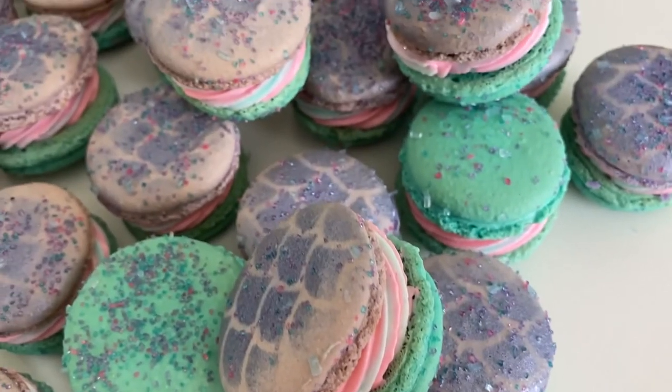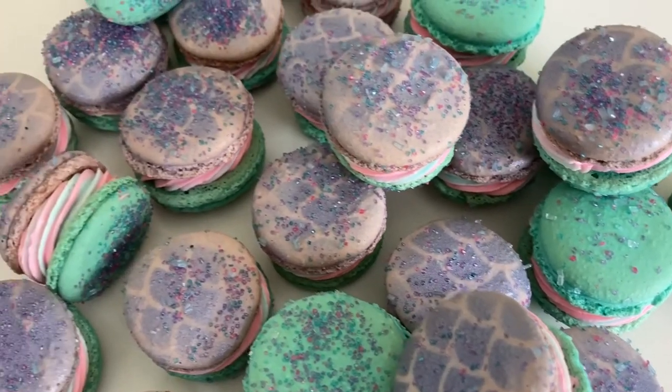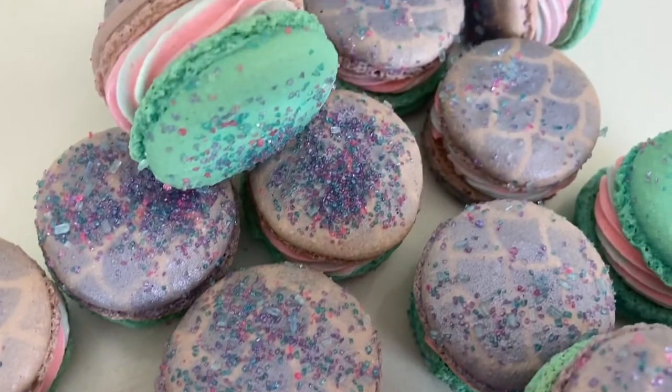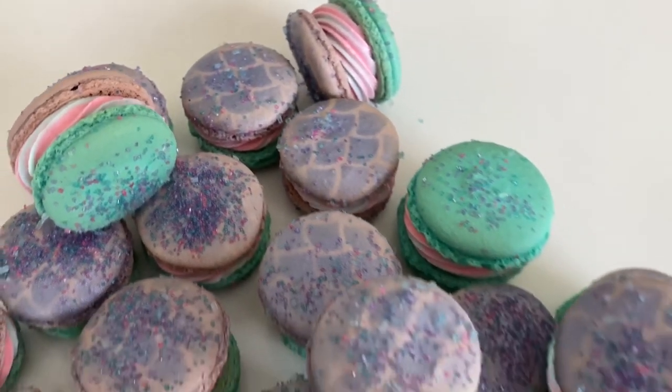I did this with macarons, but honestly if you take the same techniques you could do this with store-bought cookies — maybe you dip them into icing and then you airbrush them with that scale pattern and fill them up just as I did.